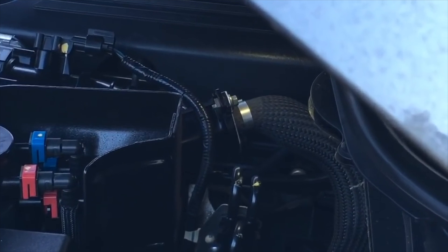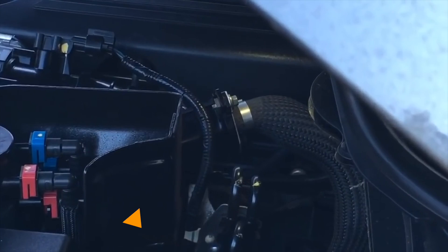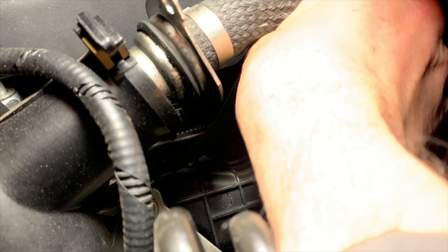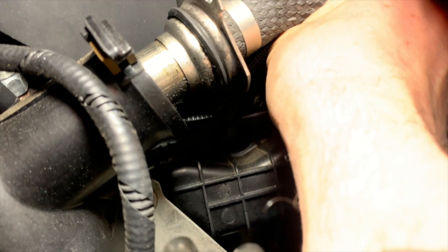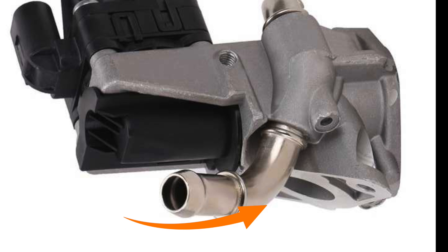Now the most common question is: why can't you put the blocking plate on the intake side of the EGR valve? As you can see here, the pipe that goes into the intake manifold is quite long, so you can't just insert the plate between the two faces. This point here is where we want to block off the EGR valve with the blanking plate. If you block it off at the intake side of the EGR valve, you're defeating the purpose of putting in a blocking plate in the first place.